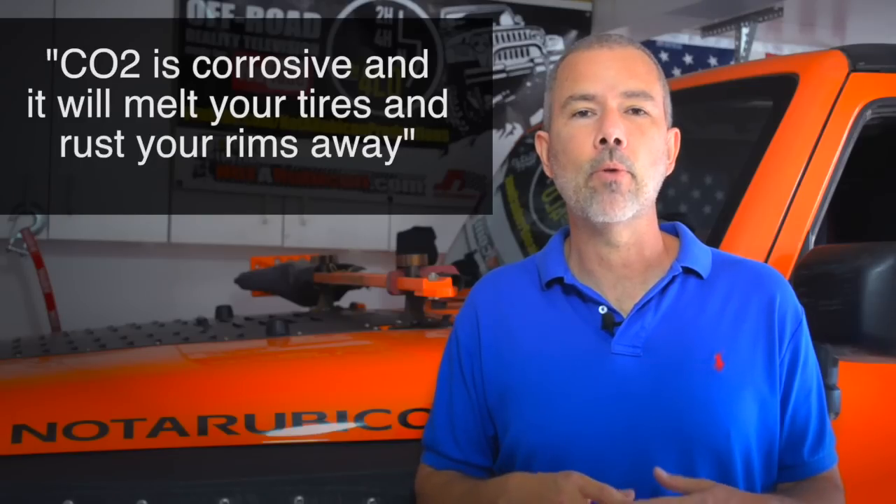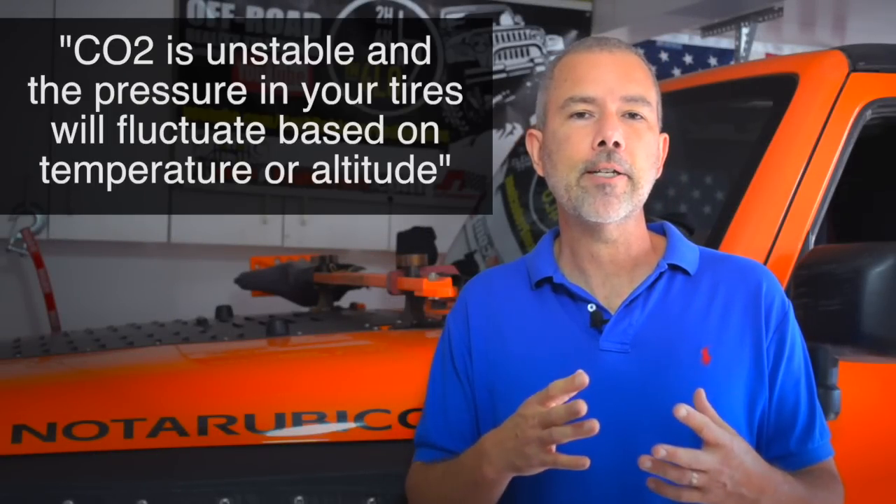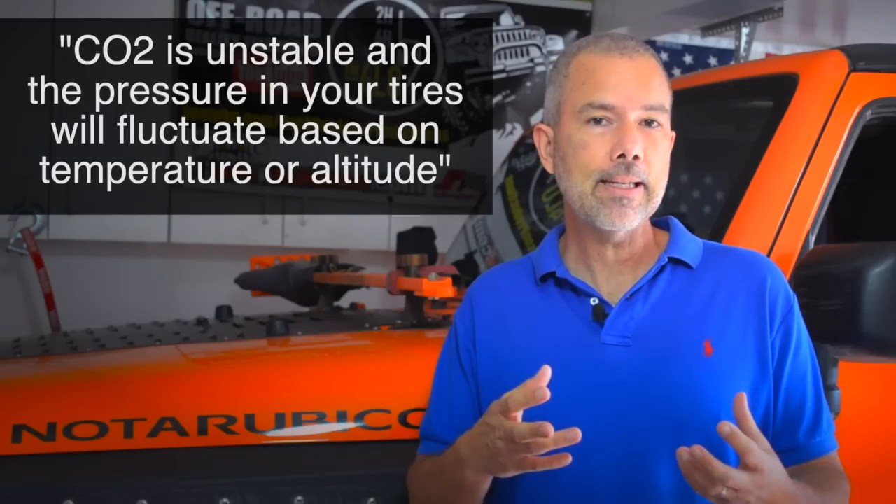Another comment posted a lot was that CO2 will eat the rubber away from your tires and make your rims rust — that's just wrong, it will not. If anyone has a source saying otherwise, please post a link in the comments. Another frequent comment was that CO2 pressure will fluctuate a lot with temperature and altitude. Maybe technically there is some contraction and expansion, but in my real-world use I've filled up at elevations up to seven and eight thousand feet, temperatures as low as 30 degrees, and over 200 feet below sea level at over 100 degrees, and I've never seen any noticeable expansion or contraction in the tires.